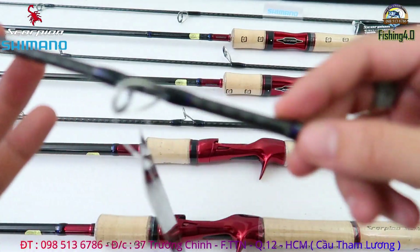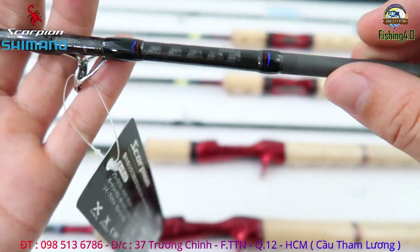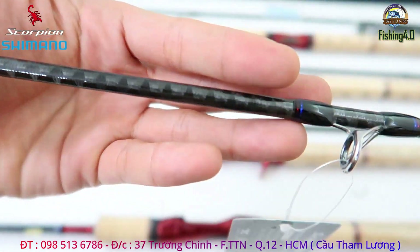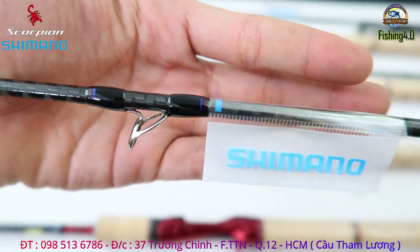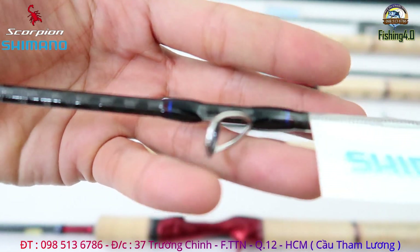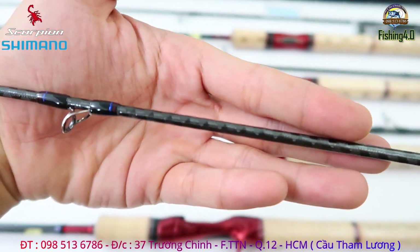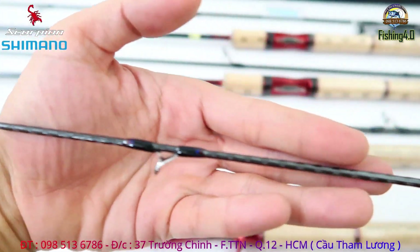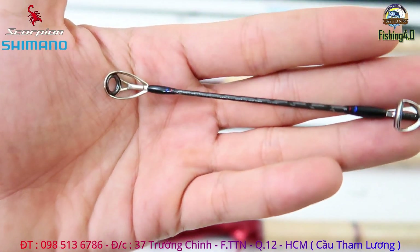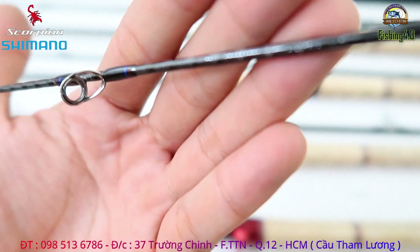Phần ngọn của nó thì được làm carbon xoắn X - anh em có thể nhìn thấy rất rõ, đó chính là công nghệ Spyro - xoắn X rất là đẹp. Phần khoen này thì em cũng nói luôn là khoen SIC. Và cái kiềng nó là kiềng Y-lock, không phải dạng xét. Còn cái SIC này là SIC xích. Cán thì là cán CI4 - nó còn hơn cả bát Fuji, bát Fuji không ăn được cái bát này đâu, bát này là đặc quyền của Simalo. Tất cả khoen được làm bằng SIC xích - anh em có thể nhìn thấy SIC xích nó có màu xám bóng, rất là đặc biệt, rất đặc trưng.